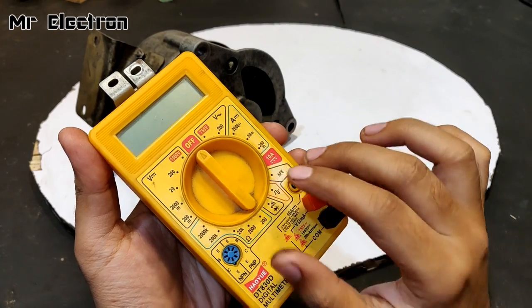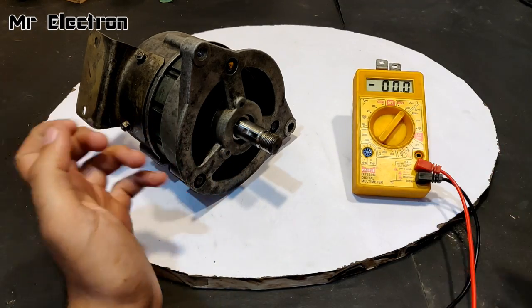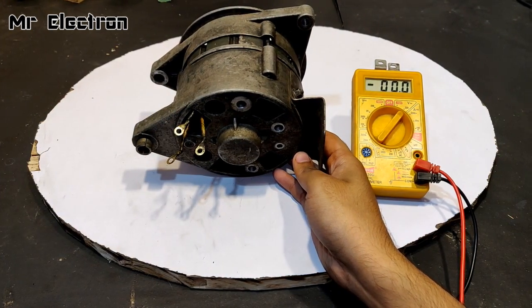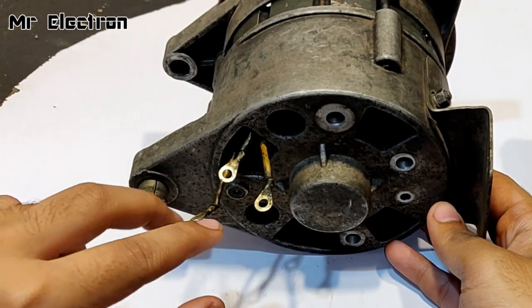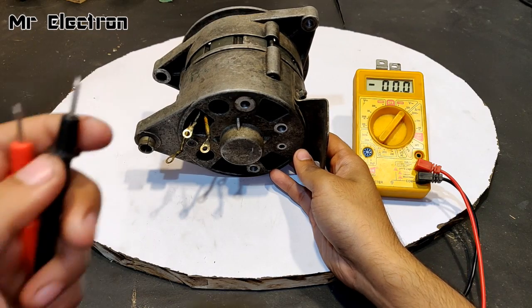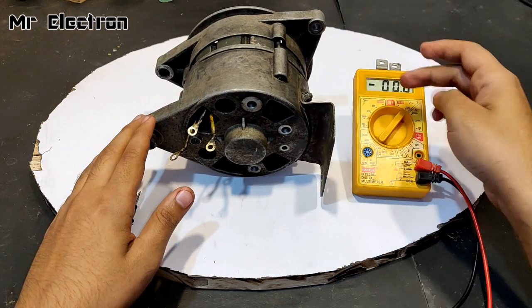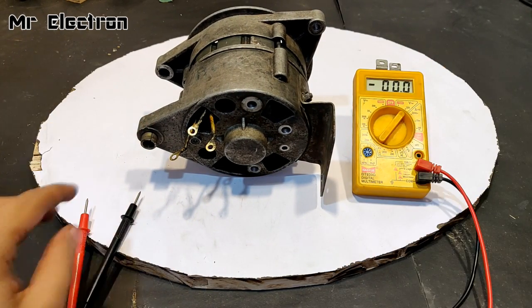The first test is the voltage test — 200 volts AC — for those who haven't seen it yet. At the back of the alternator you can see three wires: one, two, and three. These are the three-phase wires, and only two of the three wires will be connected to the multimeter's red and black terminals. One will be left out because this multimeter can only measure single-phase AC voltage.